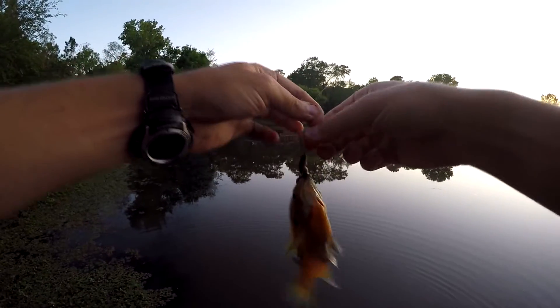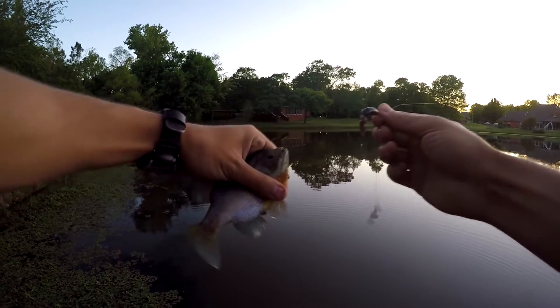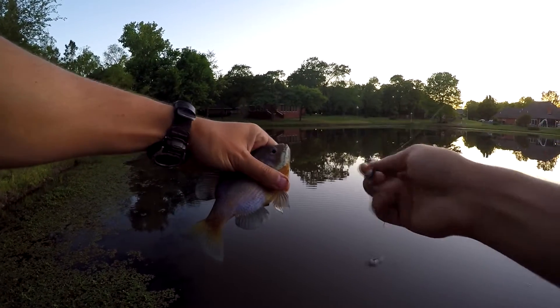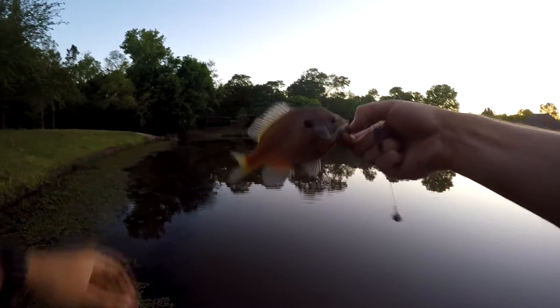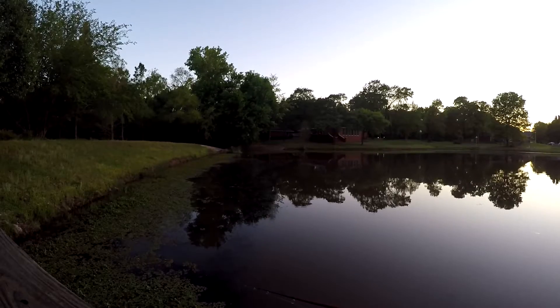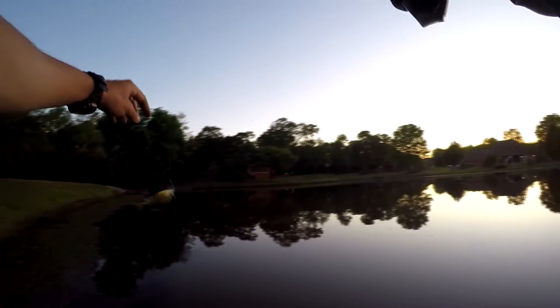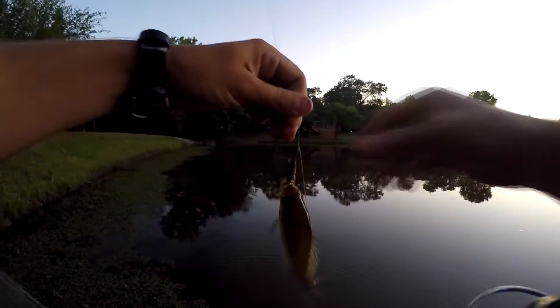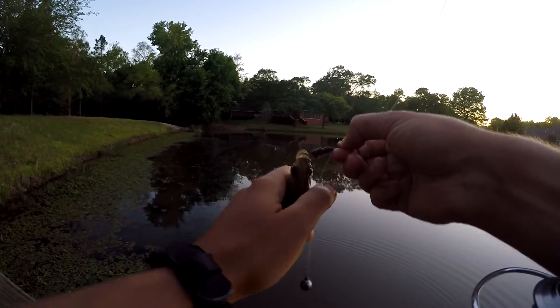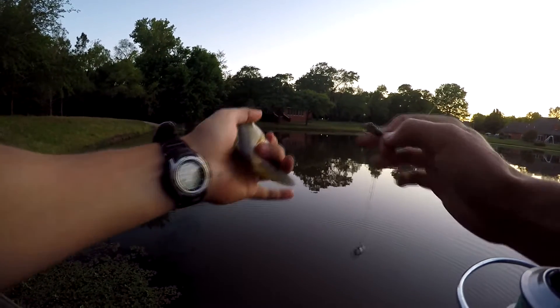Drop shot on the perch. There we go — I'm really just trying to get rid of this worm by letting them mostly pick at it. Every now and then I'll try to set the hook, but that one's been attacked.